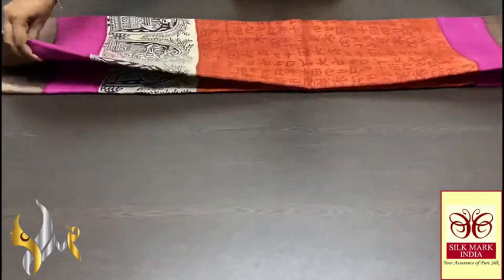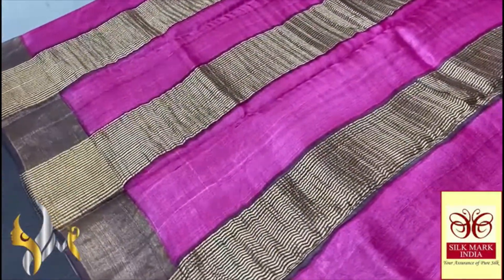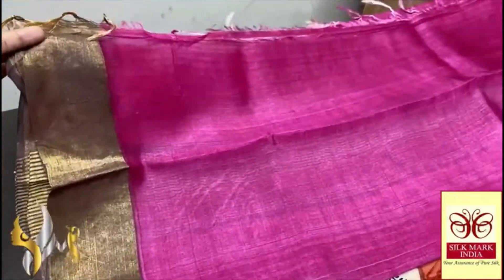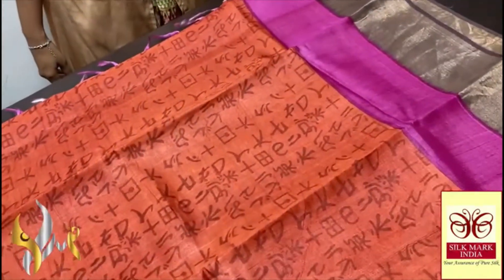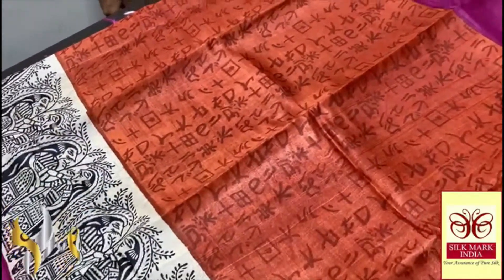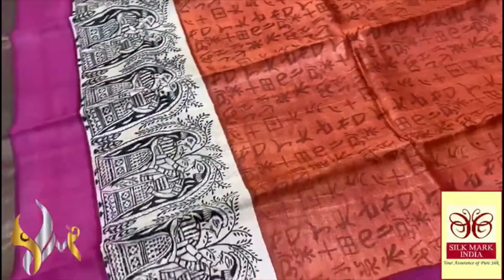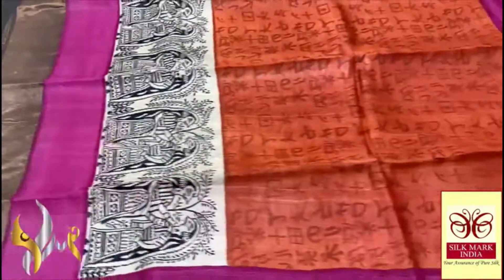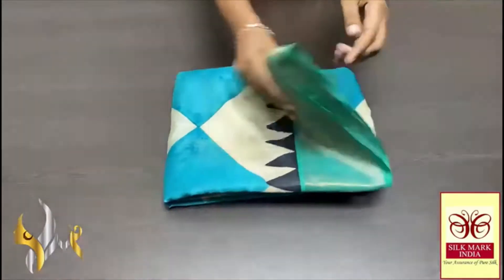This Tassa silk saree has a dual color pallu with a brown base for zari lines and pink in between, split vertically. The blouse piece is a contrast pink with one side brown borders. The sari body is a combination of red and orange giving a beautiful rust color finish with dark rust prints. It features a very different ancient writings design — Egyptian type printing. There are also pink borders before the zari borders. A very different saree in an exclusive collection with authentic silk mark.